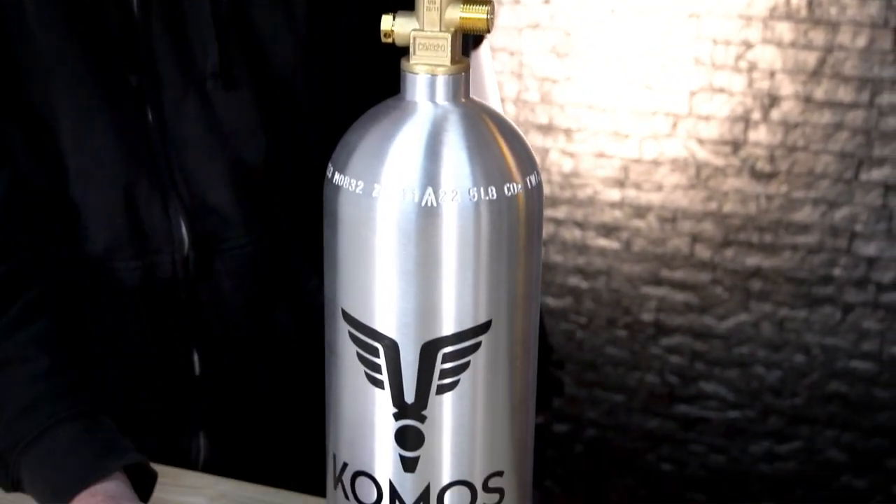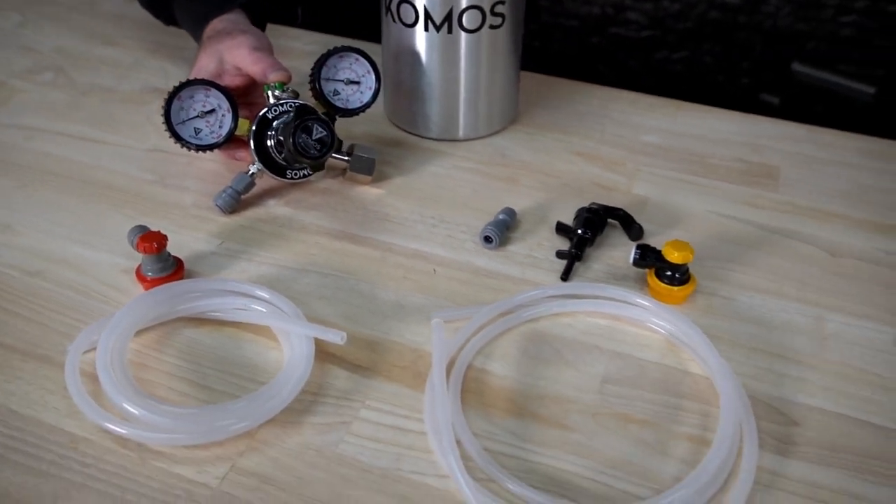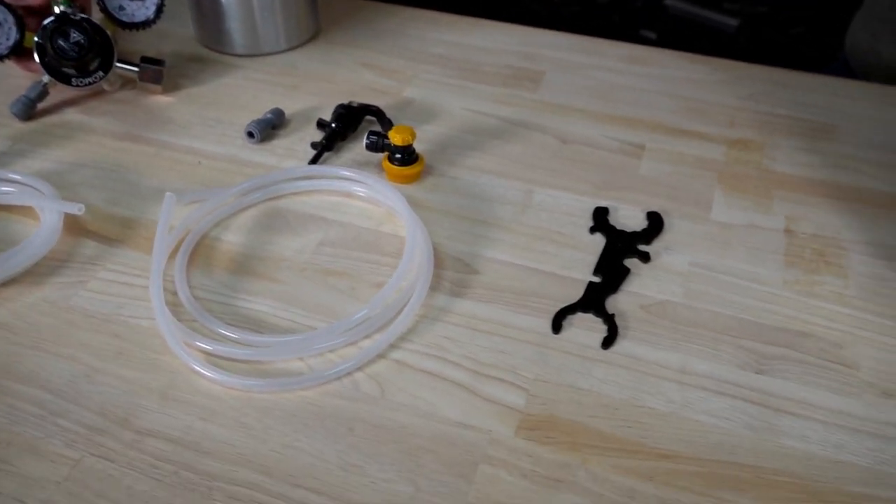It comes with a CO2 tank, regulator, two lines, the fittings, how to finish it, and a wrench. It's that easy.